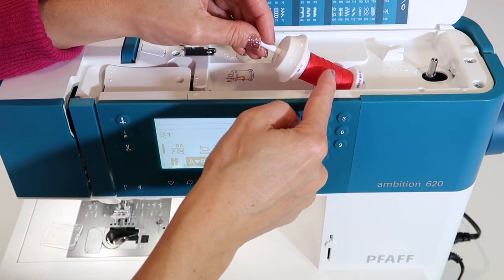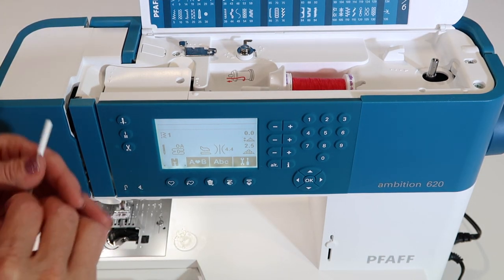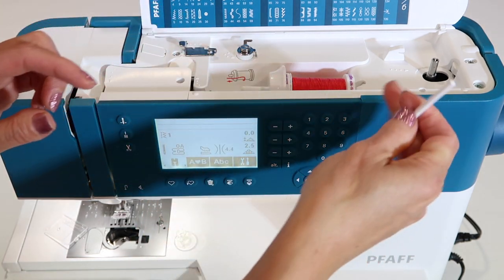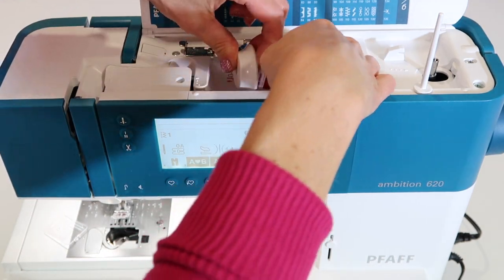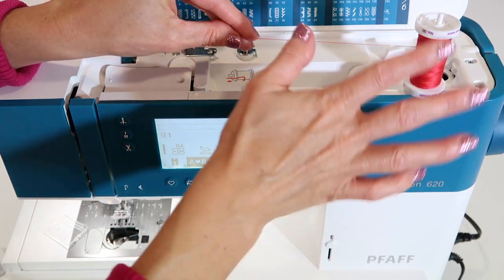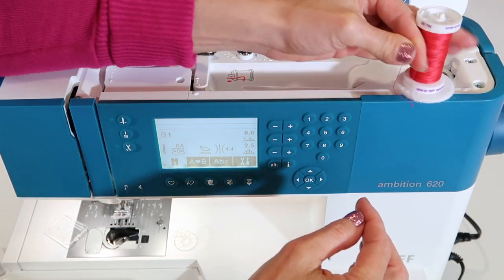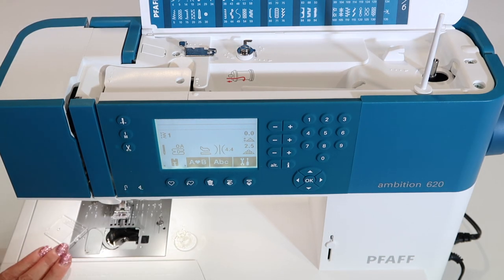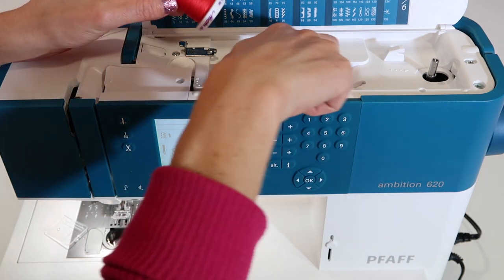Not all thread is cross-wound. Some is actually stacked thread. If you look at your spool and notice it's just stepping right on up the spool, it actually will do best on the vertical spool pin, where it will sit and spin off the back of the spool. Keep that in mind when choosing your setup. You can also put a little felt pad there and it's a bit quieter.